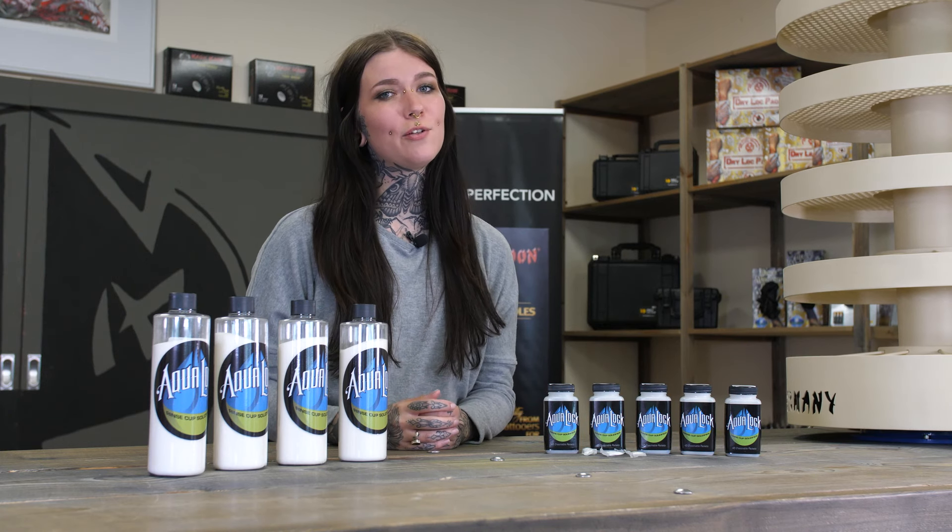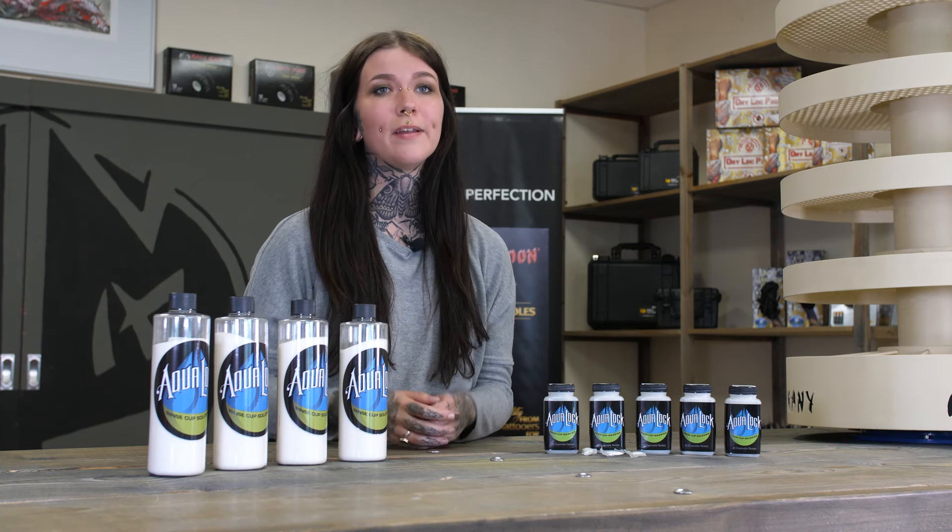Every finished tattoo is followed by a cleanup of your workspace. We all love and look forward to disposing of those half-full ink caps and rinse cups and so on. The trash bags with all kinds of liquids in them drip all over the tattoo shop on the way to disposal, and the person in charge of hygiene looks like he's gonna peace out.